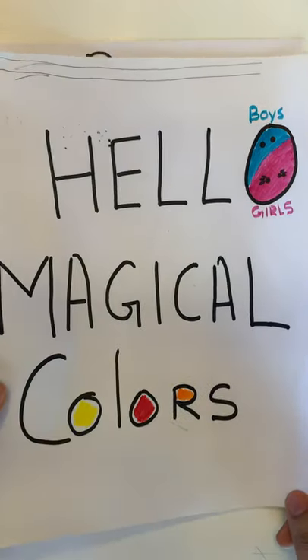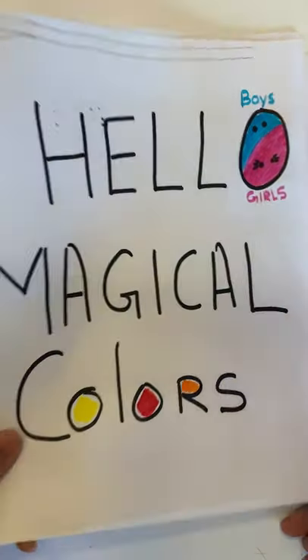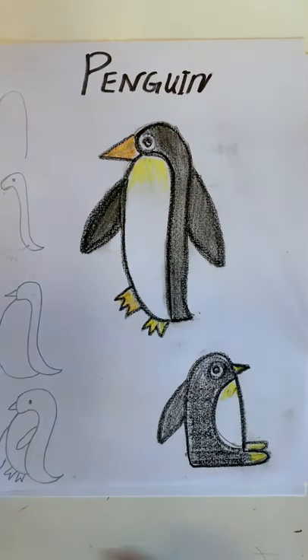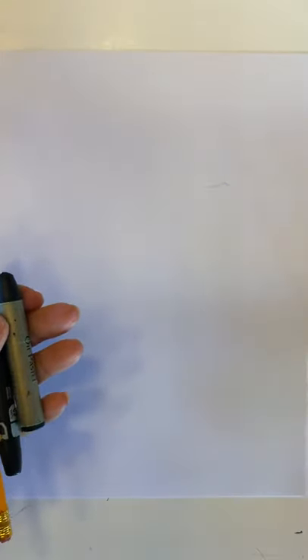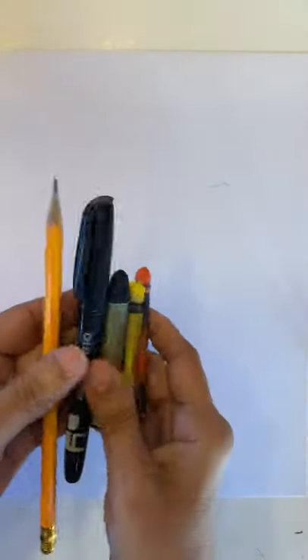Hello, today's Magical Colors. Let's draw a penguin today. To draw a penguin, we need one pencil, one sharpie or marker for outline, black crayon, and yellow and orange if you like to color — or you can just draw with me.